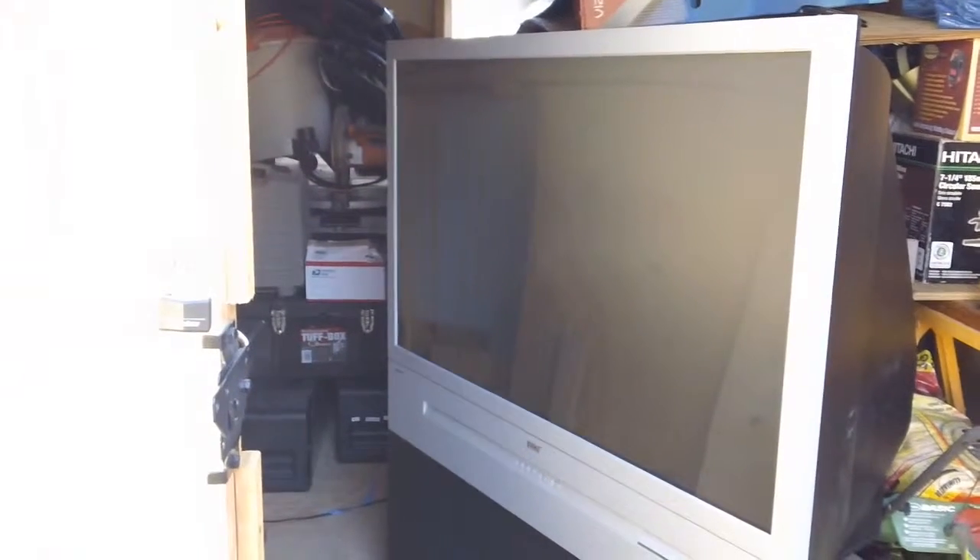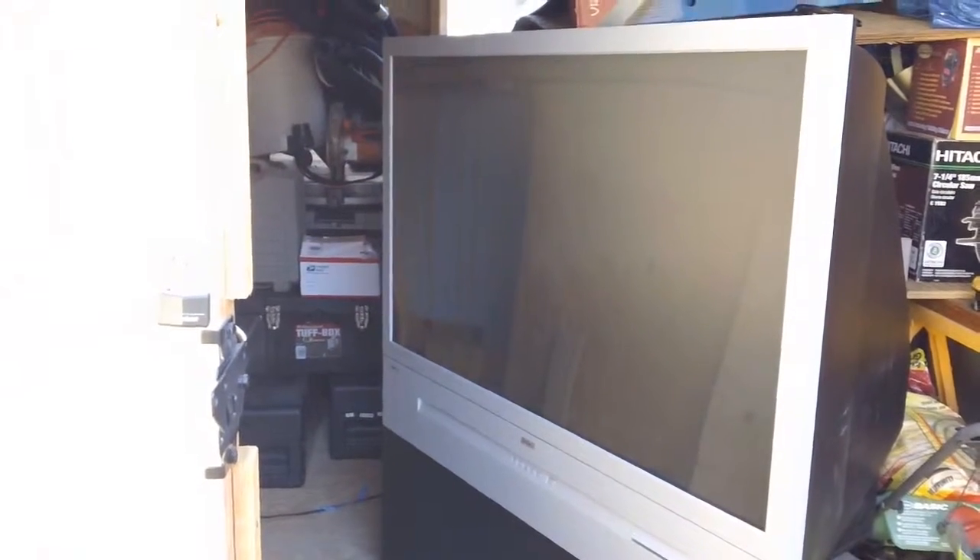Welcome to What's Inside a 52-Inch Television. I'm your host, Harold.